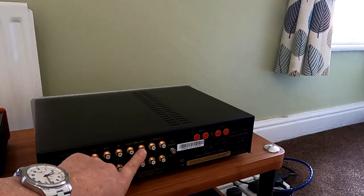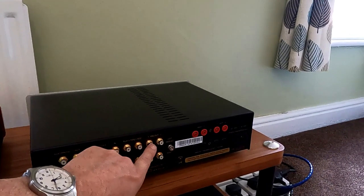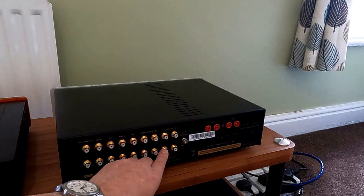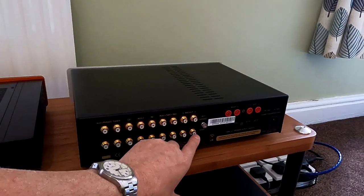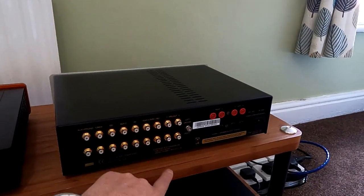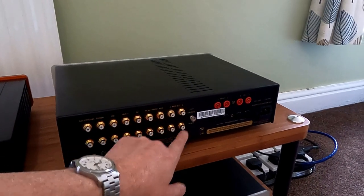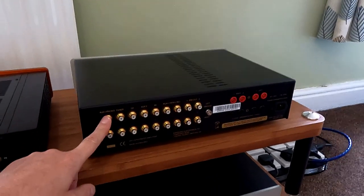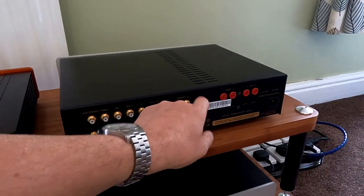There are two variable preamp outputs on this, which is quite useful — for example, you could add a pair of monoblocks, then add another pair, so you could run four monoblocks with each driver of a two-way speaker having its own amplifier. That's a nice upgrade path, particularly as they sell monoblocks. The ground for the phono input is here — you might find you need to separate the ground lead off a little bit if it's captive within the cable, just to make it reach.